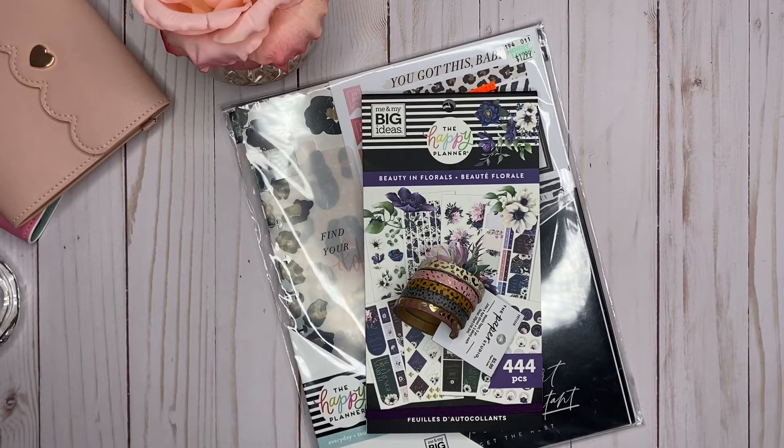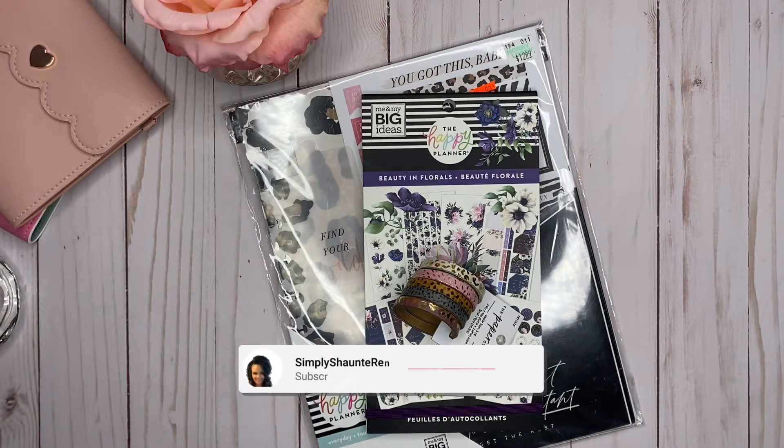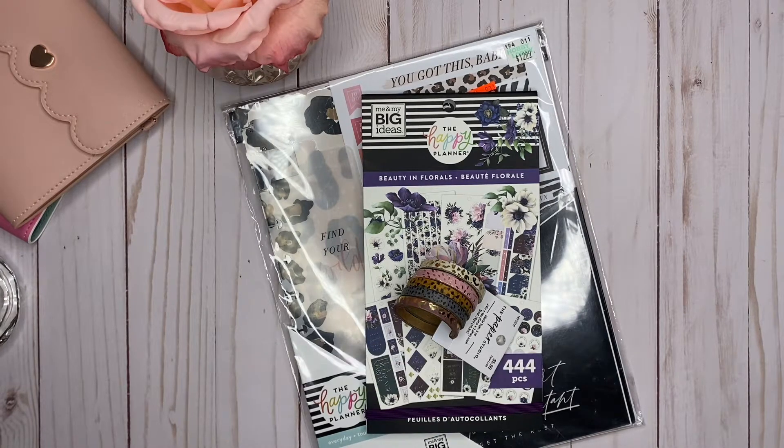Hey jewels, this is Shantae. Thank you so much for stopping by my channel today. In today's video I'm just going to be doing a small Hobby Lobby haul that I picked up in the last week or so. I said I was never going to buy any more Happy Planner books because I have a ton, but this one just caught my eye. So if you're interested in seeing what I got from Hobby Lobby, please stay tuned.